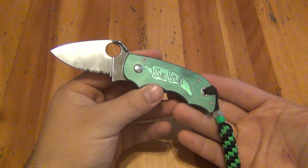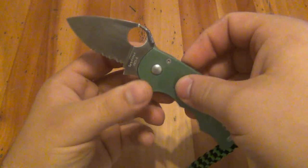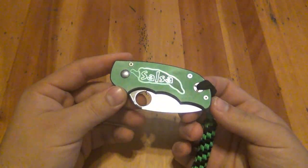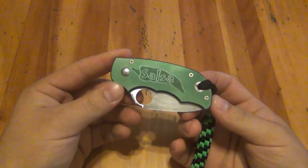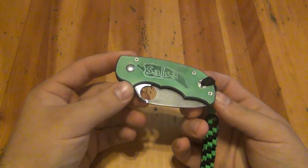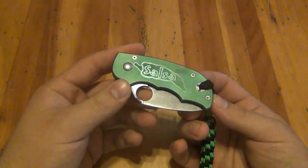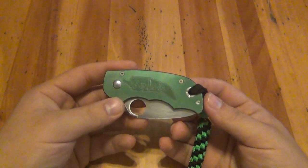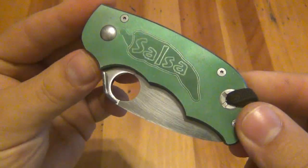If you have Spyderco Salsas, I'd love to see a video on it. At one point I had every single one in the collection and sold the entire collection for around $300, which today would be a steal. But I've had so many knives go through my hands — I don't usually lose interest, but I want something else and don't have the money for it, so I sell or trade what I have to get something new. It's always been a constant rotation, but it's definitely a cool little knife.